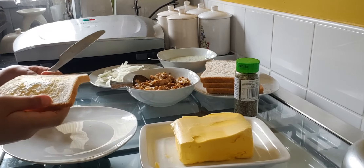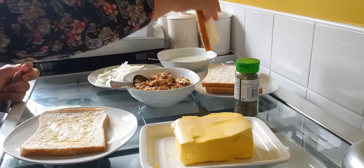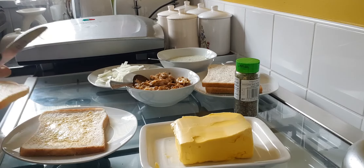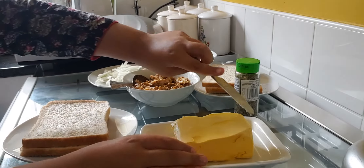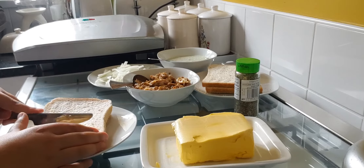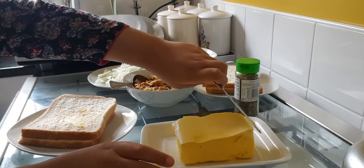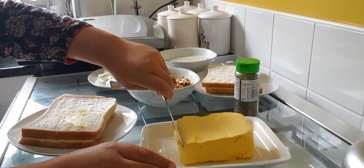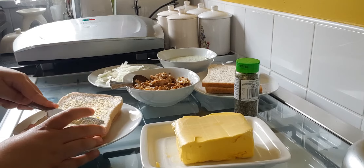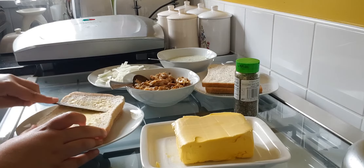Now that we've done this side, we're going to do the other side — this is going to be the bottom piece of the cheese and onion toasty. Basically you're just repeating those steps on the bread for the toasties, because in the grill it might get stuck to the sides. So you're just going to put butter on them so they don't stick to the grill.